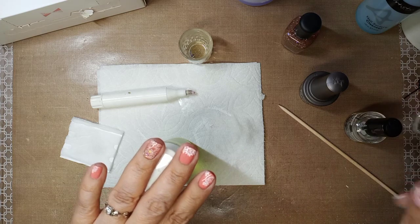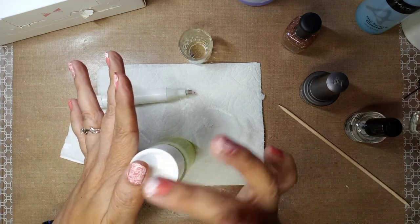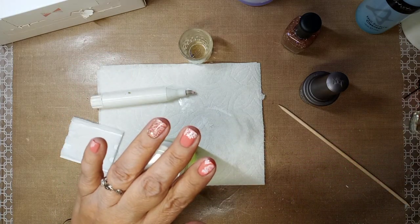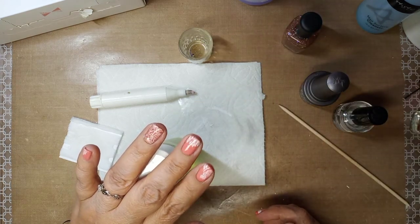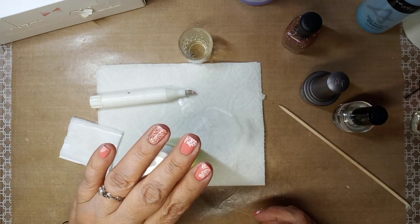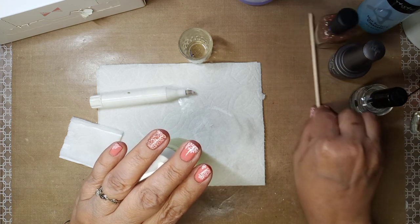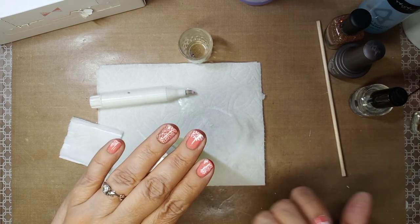If you have a thinner top coat and you do just that one coat, let it dry completely and then you can add more layers if you didn't get it how you wanted. But you've got to let it dry — otherwise you're just putting a thin barrier. Then you can go ahead and do more. I hope that this helps!